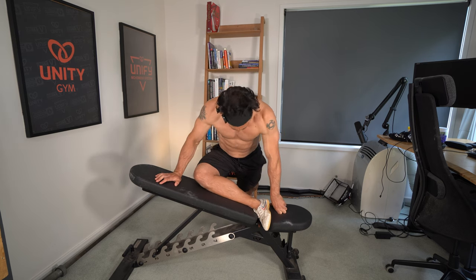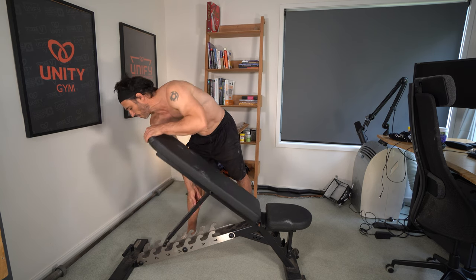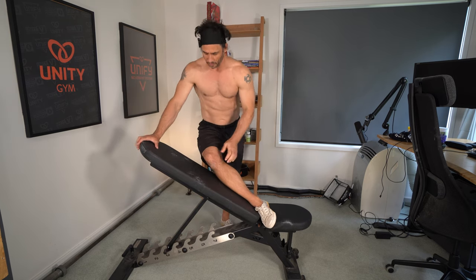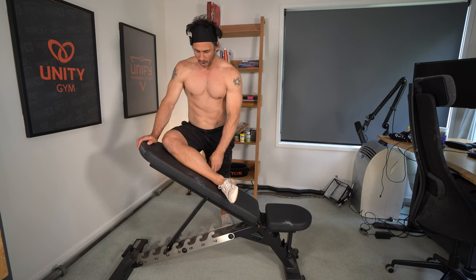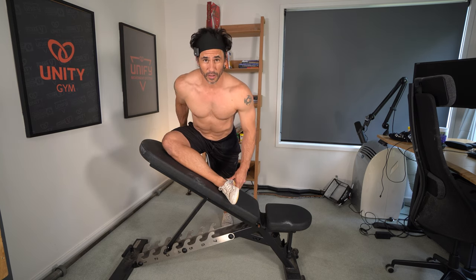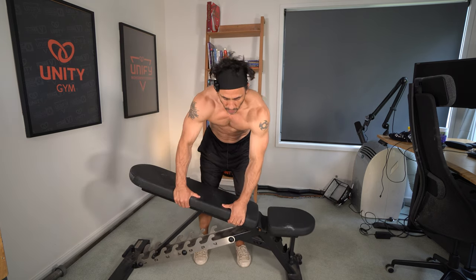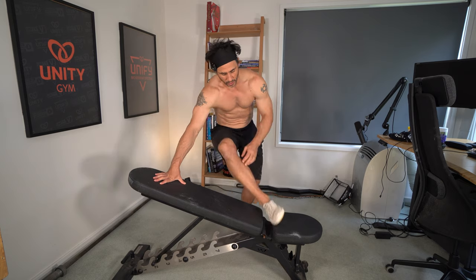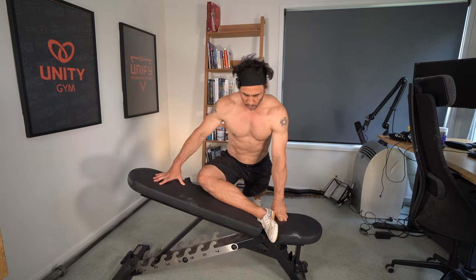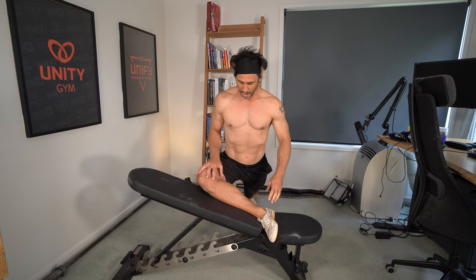This is an elevated pigeon. If you don't have a lot of flexibility, you'll do it like this — and if you really lack flexibility, bring your knee up higher. The idea is that when you lean forward, you can feel it in your butt, in your glutes. I don't have great hip external rotation myself, which is why I'm doing these exercises rather than just a pigeon stretch on the floor. I've made some good progress though — I'm now at the bottom of the bench at a 15-degree angle, which is harder than being at the top.